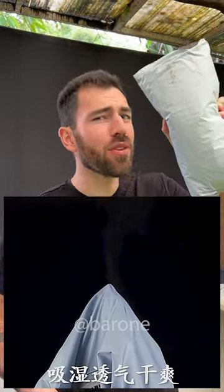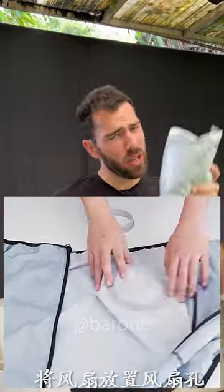Hey guys, I just bought this vest right here with a cooling fan attached, but I'm wondering if this really works. Well, let's test it.